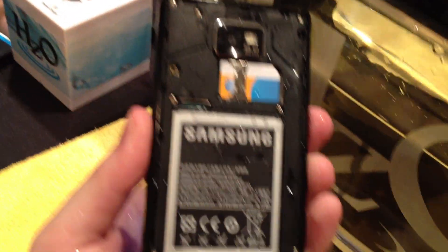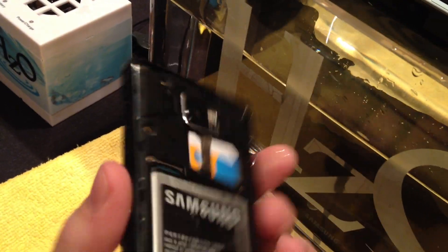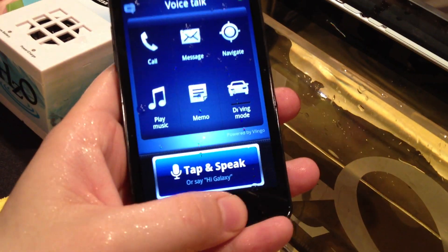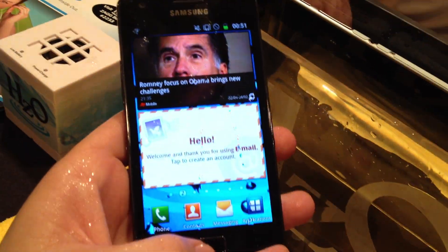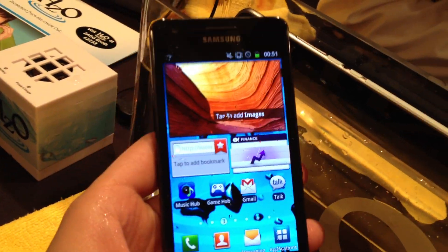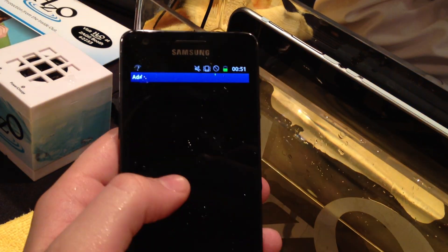So we're actually seeing this, and the phone is still working fine. I'm going to pull it out — and the phone is still fine, still working. Everything is still working perfectly fine.